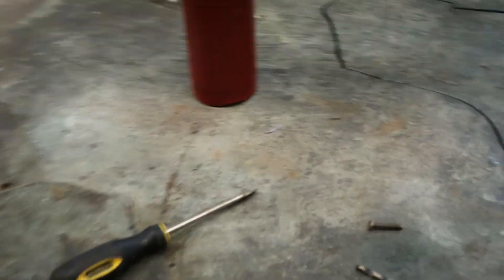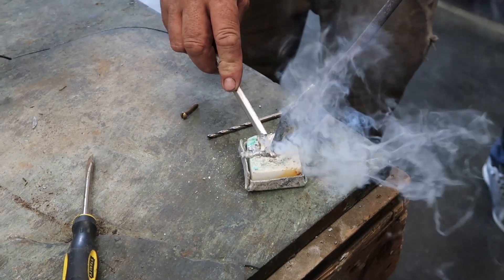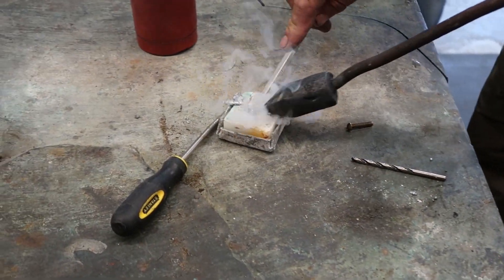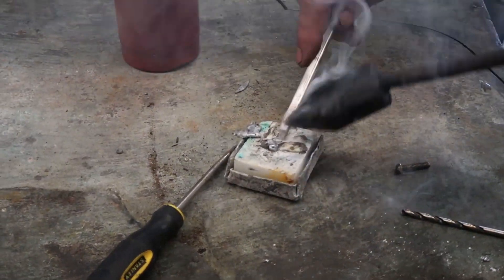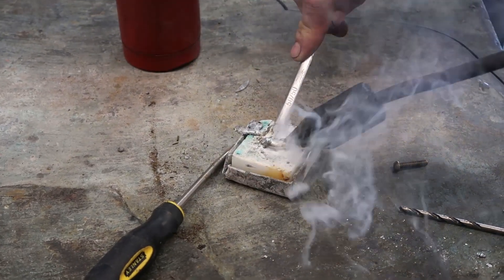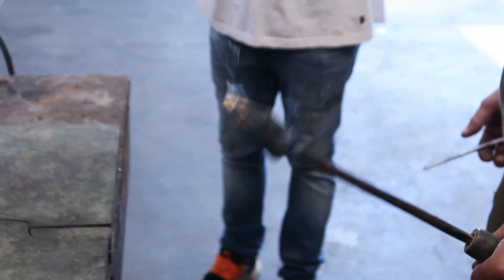This is where the sal brick comes in. It's already on there a little bit, and all this nasty crap comes off and it just tins it. Gotcha. Now it's ready to solder.